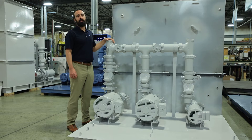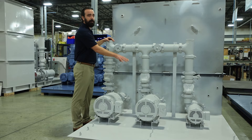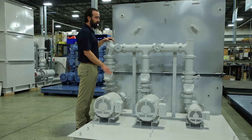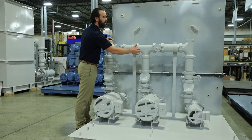This is another style of discharge manifold. It's what's known as a dual standby, and what that means is we have a center pump that can act as a standby for either the process or the recirculation. This is accomplished by using manual valves to direct that flow.